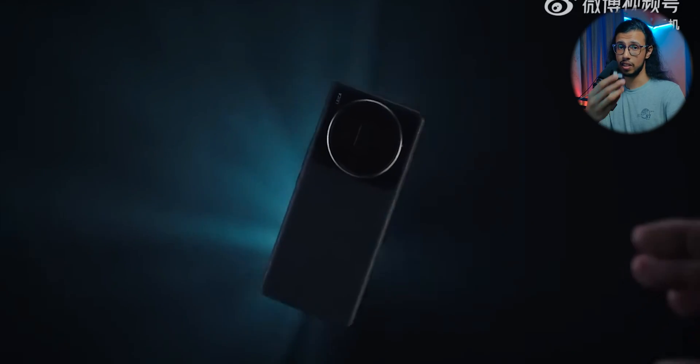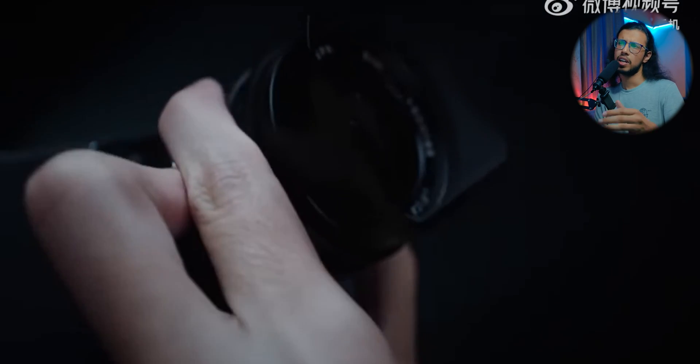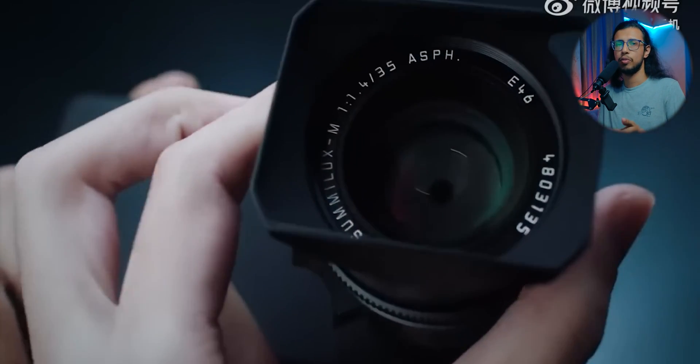Xiaomi did something crazy. They took an external lens from a camera and attached it directly to one of their phones. They unveiled it as a concept, not really available for everyone to purchase, but it's still cool to look at regardless.